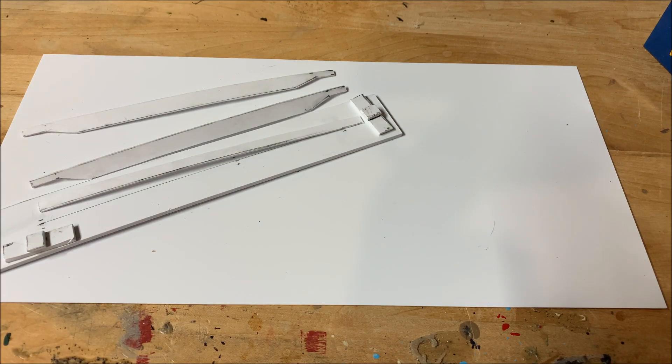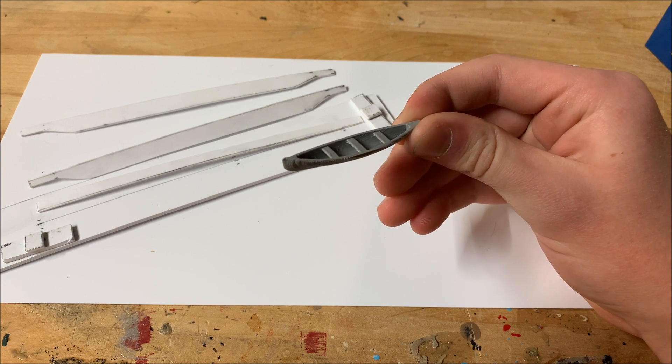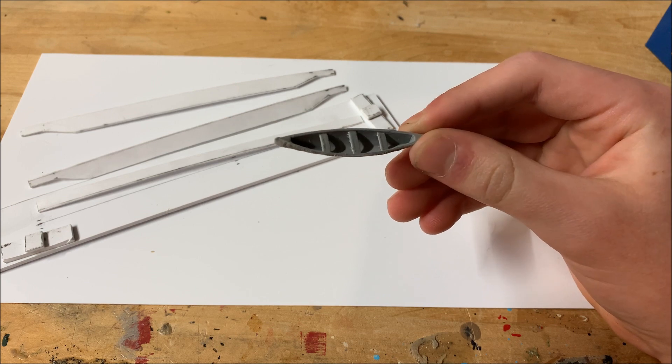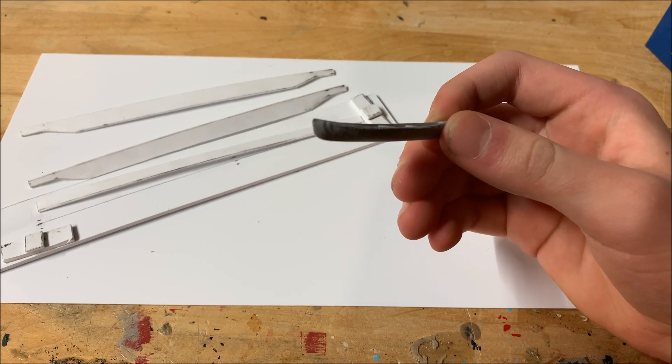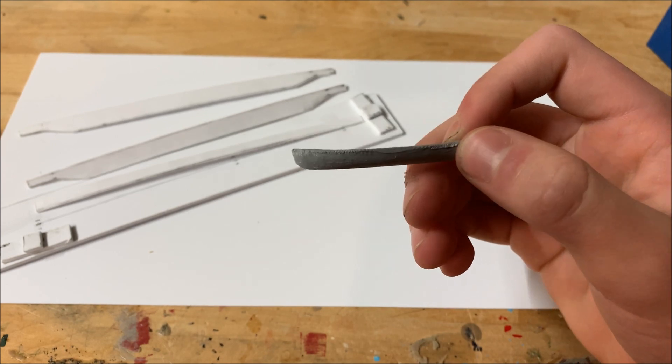Now let's talk about my current modeling projects. Here we have an HO scale 3D printed canoe I made as a test print after assembling a Prusa i3 MK3 printer for my robotics team. As you can see, it's pretty detailed and after sanding and painting it'll look even better.